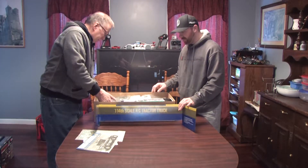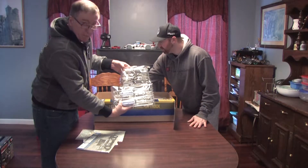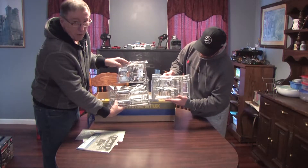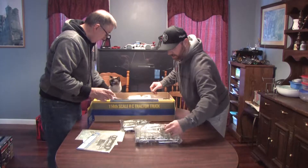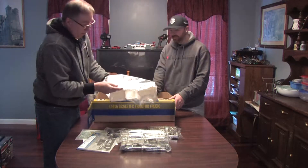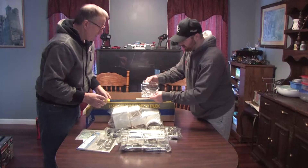Then we have a bunch of boxes in here and some plastic bags with all these chrome parts, which are very cool. We'll have two chrome parts right here. We'll do close-ups of this stuff in a little bit, but right now we're just going to take everything out of the box and show it to you a little bit at a time. There's another box of black plastic parts, the body, and a pretty good sized cab. This truck's going to be pretty big. There's the windshield.